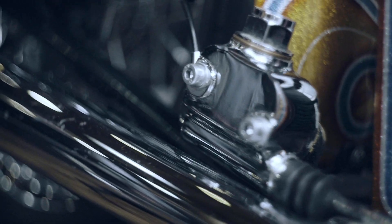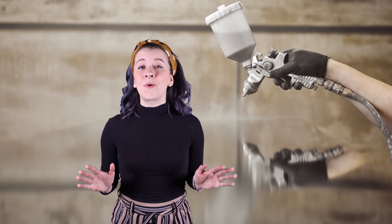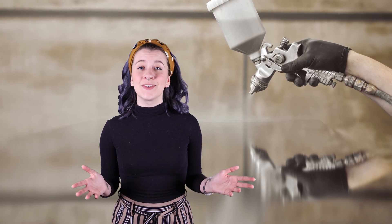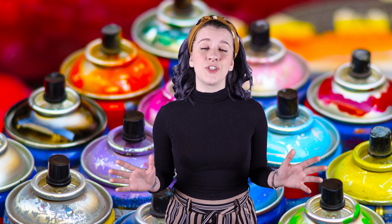Have you ever noticed how reflective motorcycles are? You can apply the same high-quality chrome paint to glass to turn it into a bounce mirror. Be careful when buying it to make sure that it's not just a cheap mirror spray paint. You'll need actual chrome to be reflective on the face of the mirror.